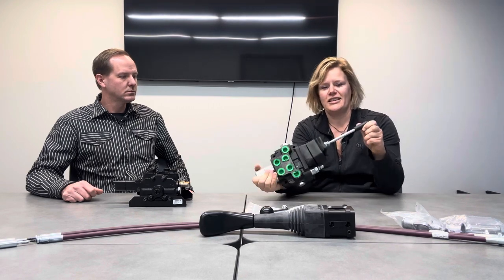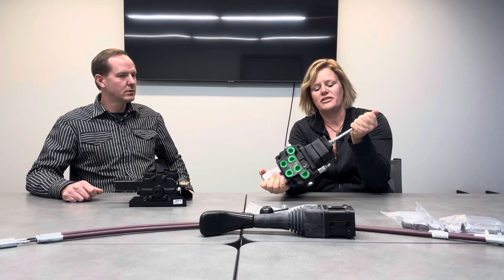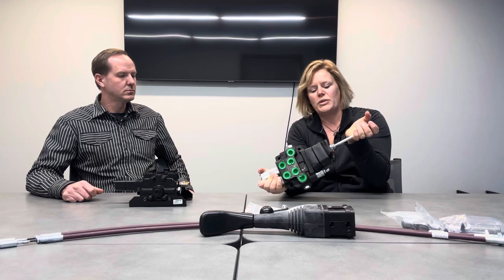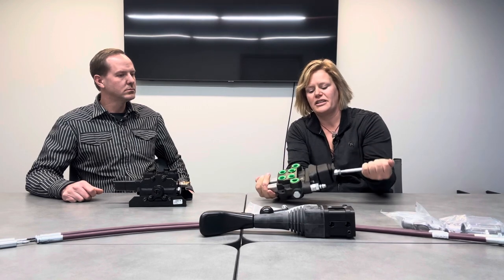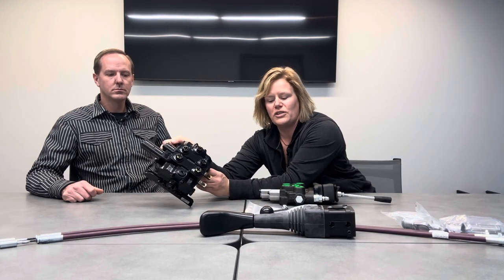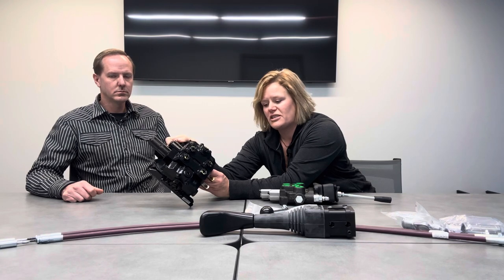We're specifically going to talk about the handle directly attached to this valve, which is used when the tractor does not have a cab — very common with compact tractors. Some compact tractors do have a cab, and you might want a joystick instead. The larger valve has no handle attached, so it typically goes on a farm tractor with a cab, using a joystick and cables. But it can also be used on an open station tractor without a cab, in which case you'd attach the handle.